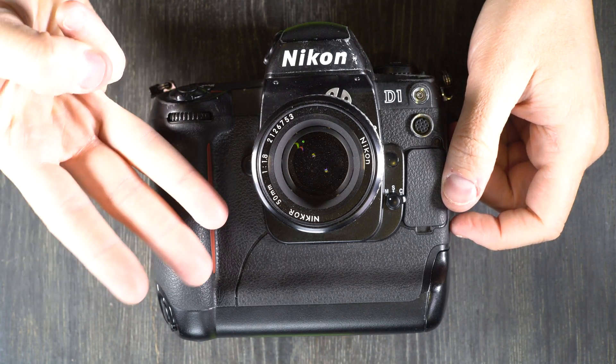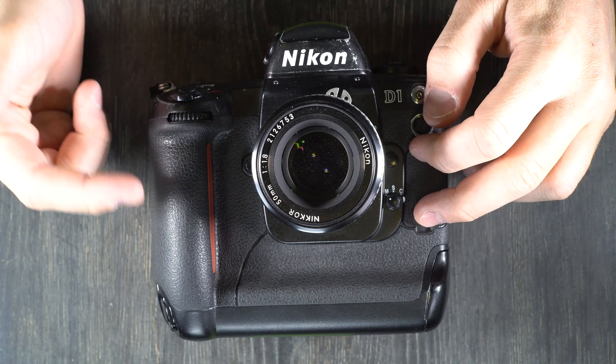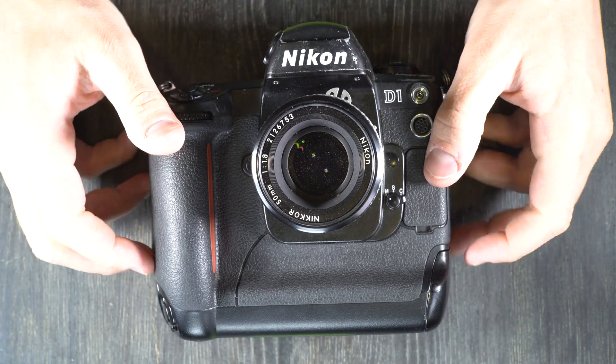Hey everybody, and welcome to my second of three videos on the Nikon D1. In the first video we talked about what all the buttons are. In this one, we're going to talk about what they do and how to use this camera.